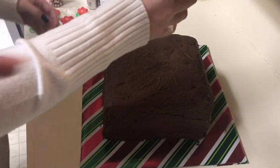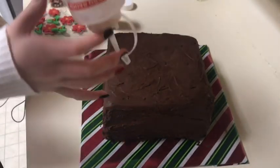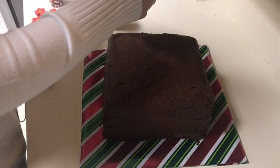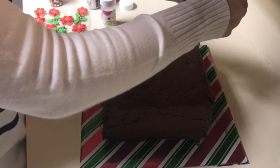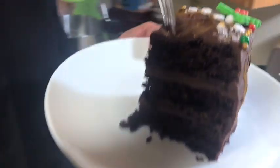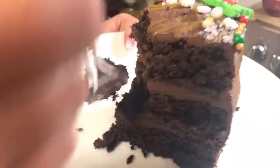We're going to drizzle the caramel from a bottle across the cake — we might need to add a little more because it might be too thick. We probably need to add more. I'm going to try to take a bite — remember I had it in the freezer so it's a little cool still.